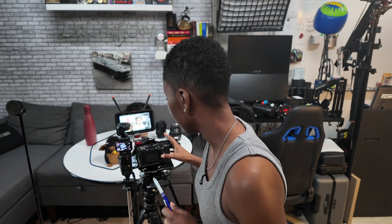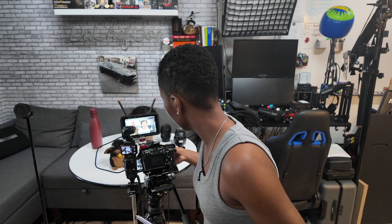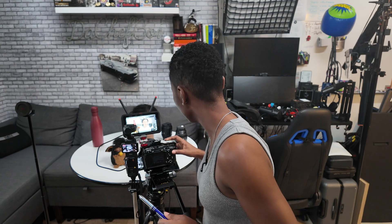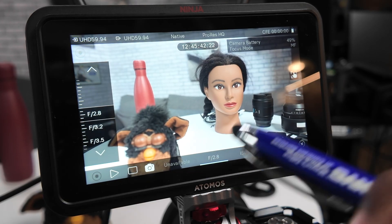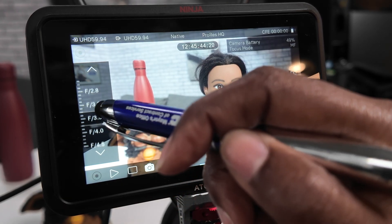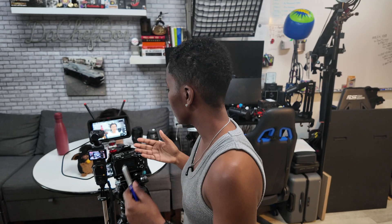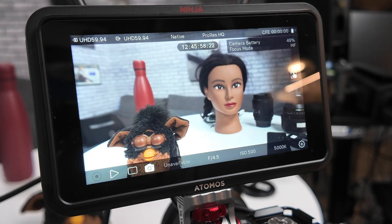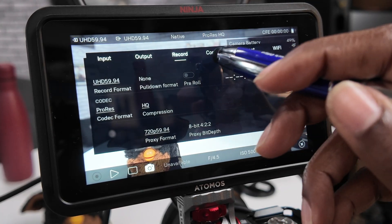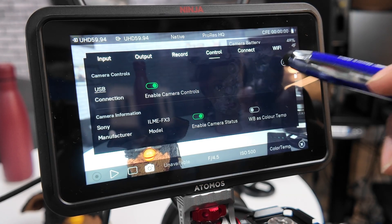I think the F-stop is locked in and that's changed via the camera, but let me see. So now let's also change the aperture. I'm going to click on F2 and change that to F4.5 and also switch focus to Furby. I really love how intuitive the menu system is — it feels cohesive and well thought out. Let's go back up and take off white balance as color temperature.